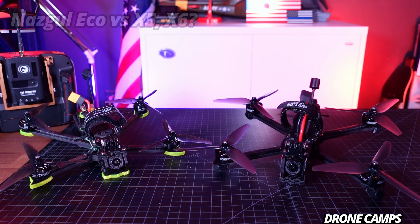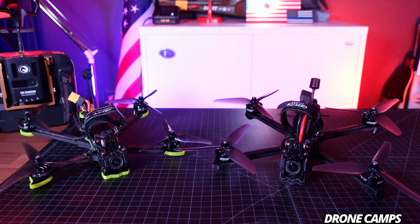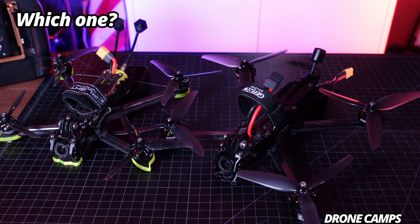I mentioned iFlight before because they are pretty much the two direct competitors in the FPV freestyle and long-range market for bind-and-fly. iFlight has been competing with GEPRC for almost 10 years it seems like. They both started out in a little one-office type environment and have now grown into much larger companies. So which one should you get? Which one is better?